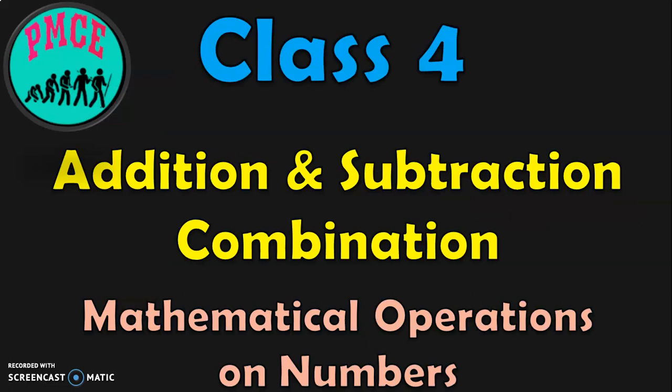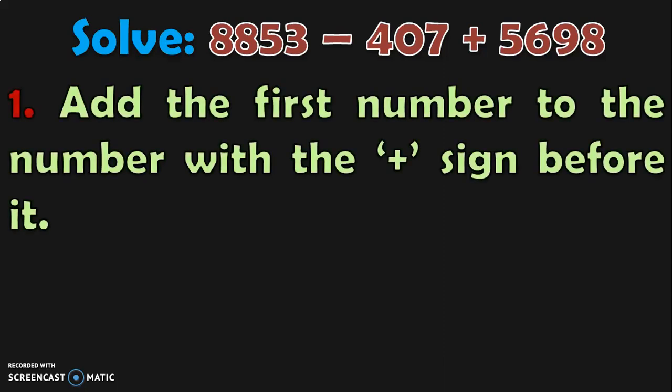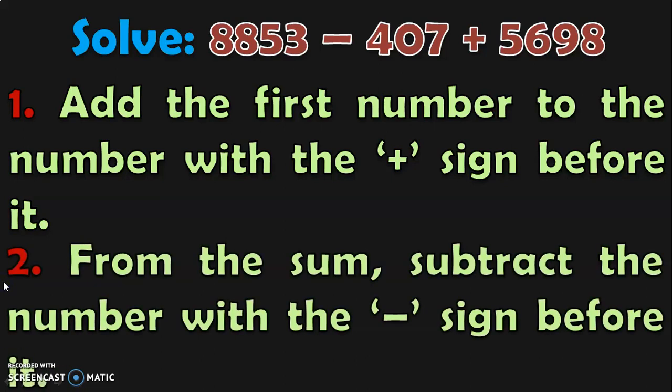Let us go into the details of this video now. In this video, we are going to learn addition and subtraction combination in Class 4. We know that addition and subtraction are mathematical operations on numbers. The rule when you have both addition and subtraction in a sum is: first, add the first number to the number with the positive sign before it. Next, from the sum, subtract the number with the negative sign before it.